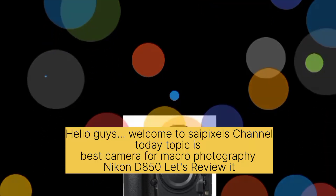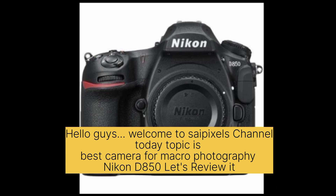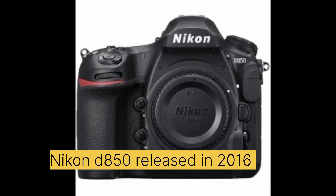Hello guys, welcome to Sci-Pixel channel. Today's topic is the best camera for macro photography: the Nikon D850. Let's review it. The Nikon D850 was released in 2016.